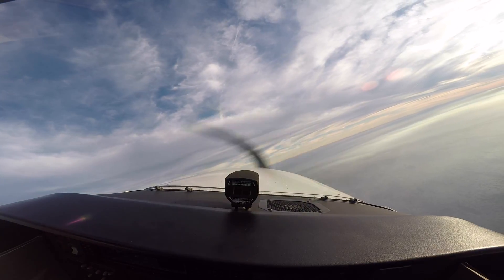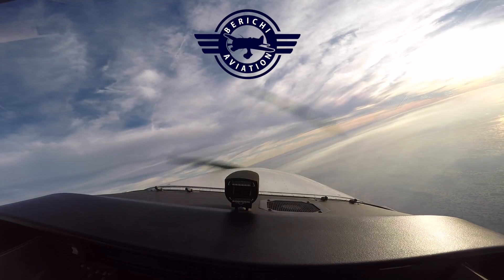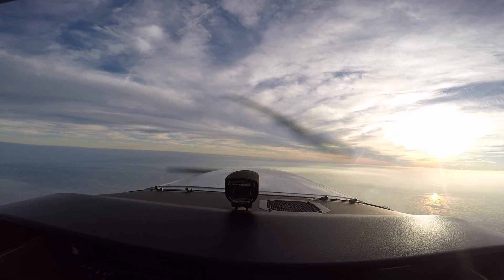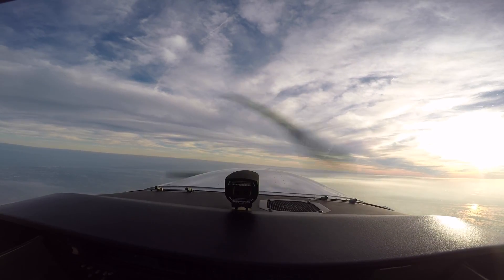Alright, this time we're going to make it fully developed and do at least three turns before we can do it. Three turns, yep. Under that. So we're going to bring the power back here. We're spinning to the left.